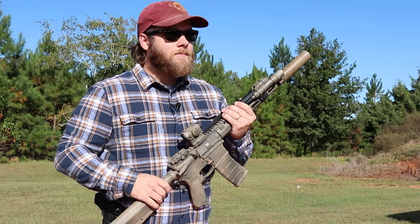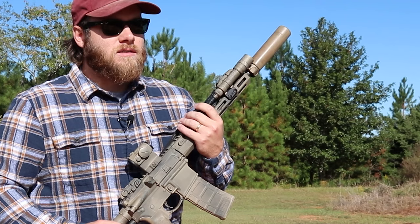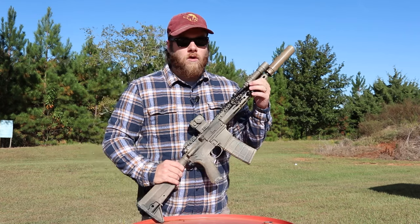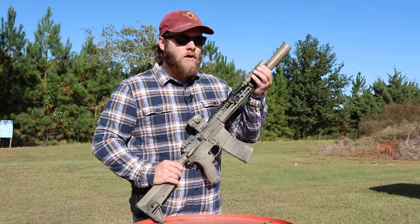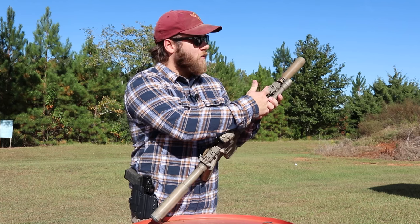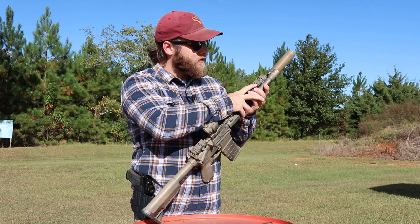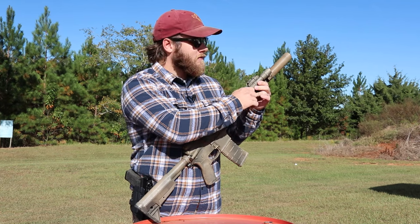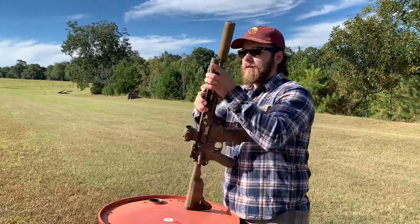Coming back further we have a Surefire Scout Light — the dual fuel model, I believe the 650 dual fuel. It can take a rechargeable battery or two CR123 batteries. Great light, a bit overpriced but they work. Further back we have a standard Magpul backup sight. In the Scout Light tail cap there's a hookup for a pressure pad, which I have running here.